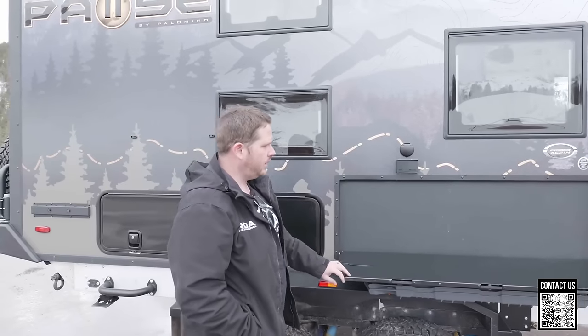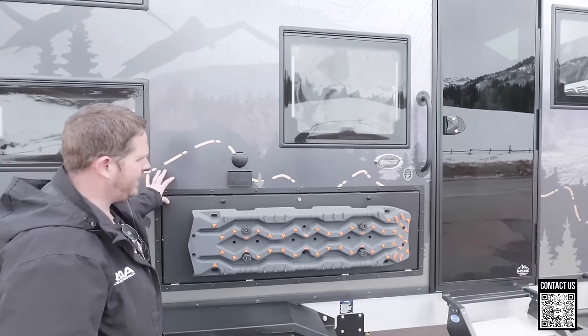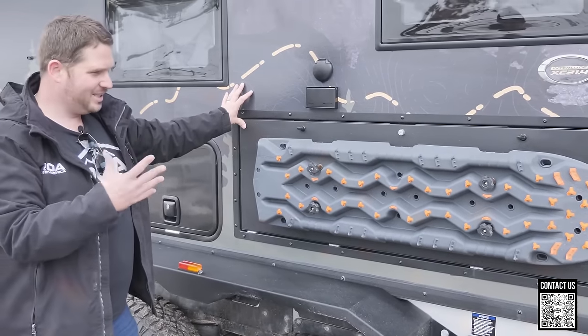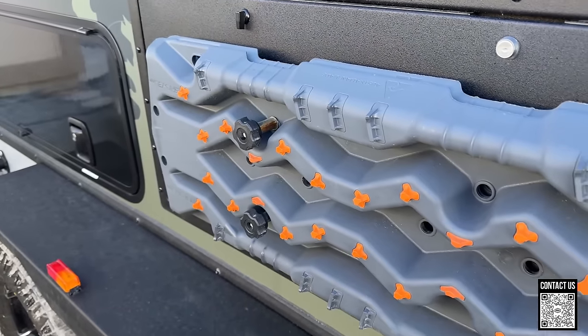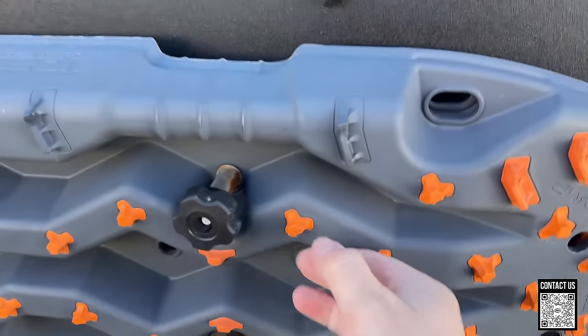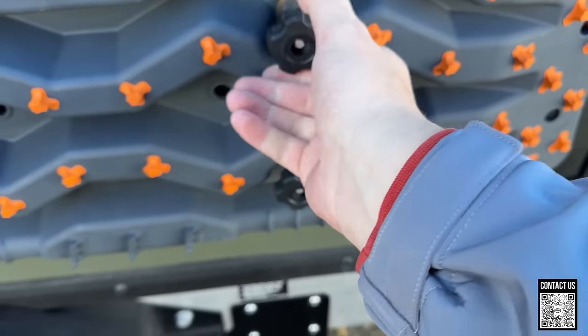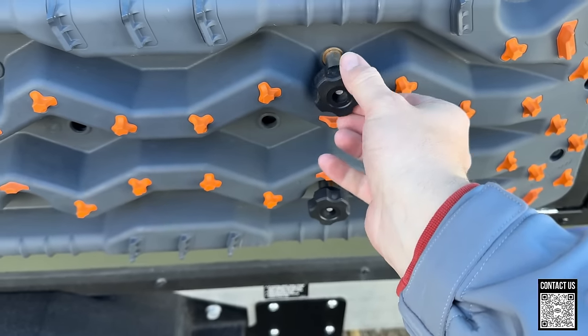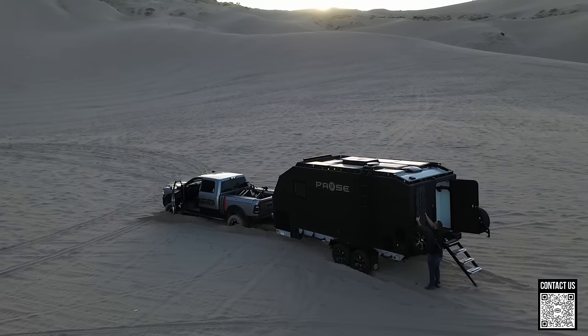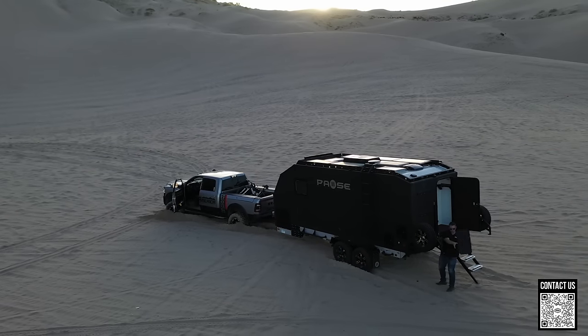Another cool thing is that they are putting the MaxTrax right here on the table tray that drops down — pretty easy to access. You unscrew and you're able to use your MaxTrax. They used to be on the back of the trailer, which was a little harder to reach — you had to climb up the steps and reach over to grab them. Right here they're very accessible. Hopefully you don't actually have to pull them out that often, but sometimes you do.